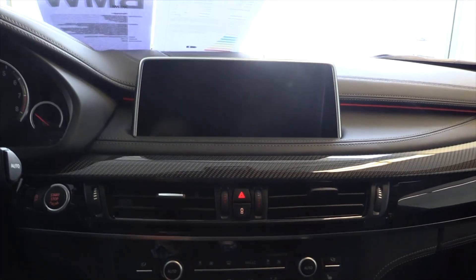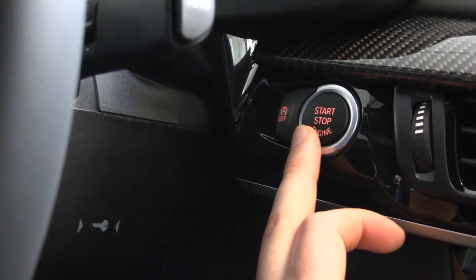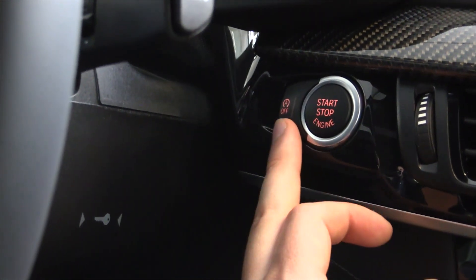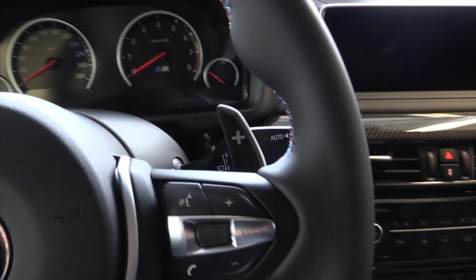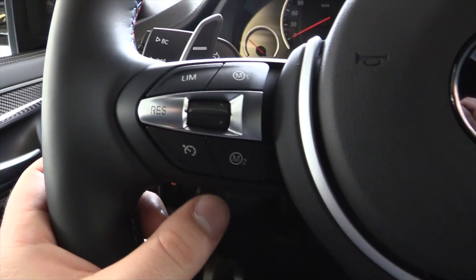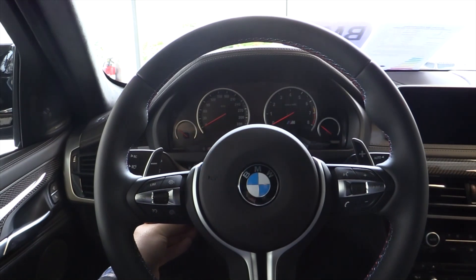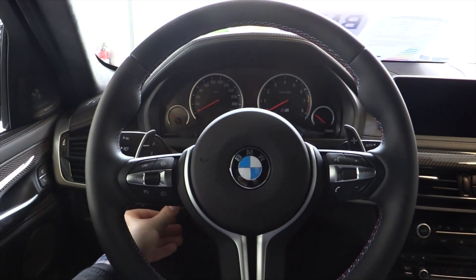The carbon trim looks great on this car. Navigation and climate control. Start/stop. Push button ignition. Shift paddles on the steering wheel. Voice activation and cruise control. Electronically movable steering wheel. Garage door HomeLink. Sunglass compartment.